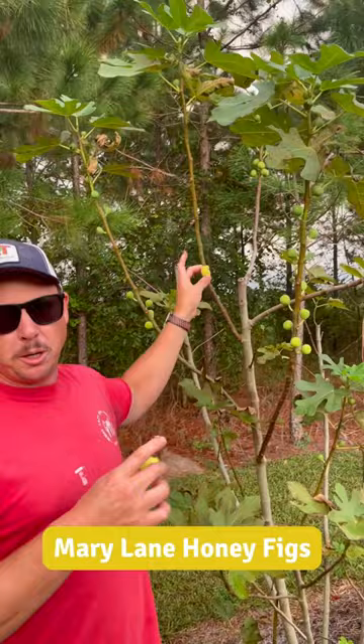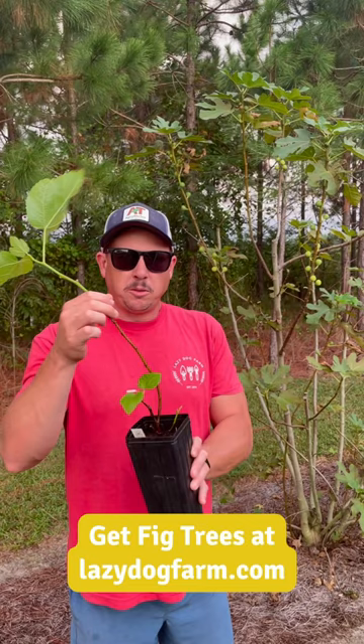It's a really really good tasting honey fig, and also makes a pretty tree — kind of grows upright as opposed to sprawling out. We do have a few trees of this variety left on our website at Lazy Dog Farm — not many. These are just some nice one-year-old trees with a good root system on them, so if you want to try growing one of these, go check them out.